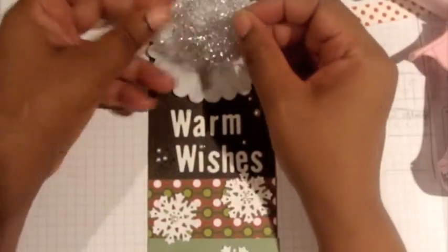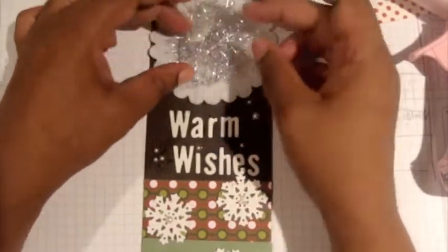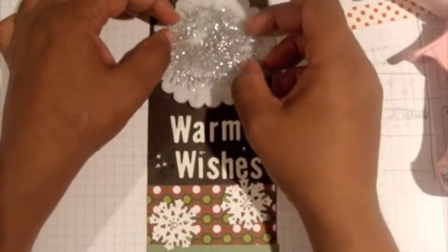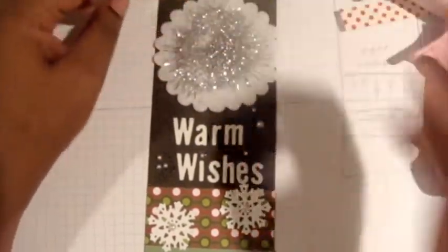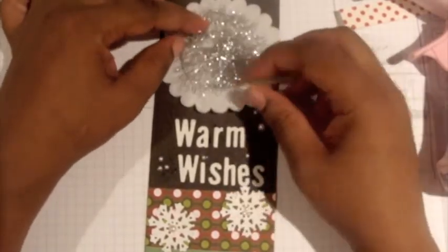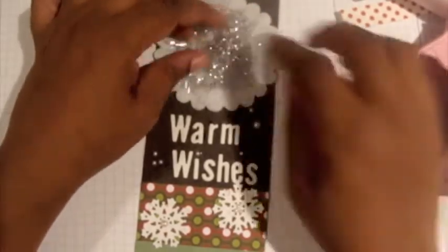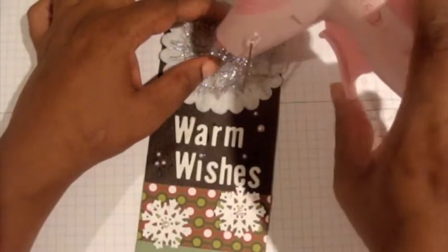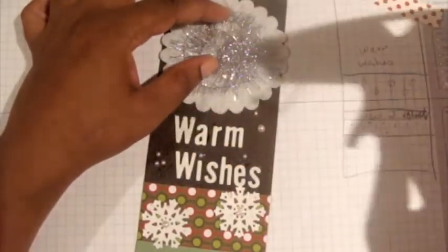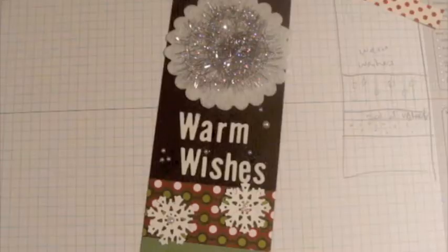I'm going to put a little bit of tinsel down here. You can go into your Christmas supplies and steal a little bit of tinsel — I'm actually using last year's Stampin' Up ribbon as tinsel, just to add a little bit of sparkle to the focal point of this card. You can also use real tinsel — it's a cool way of adding a little something extra.